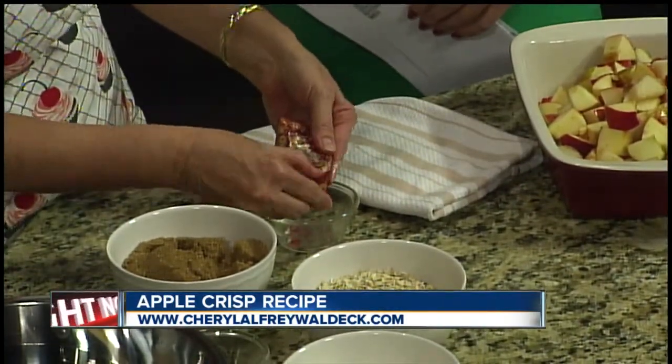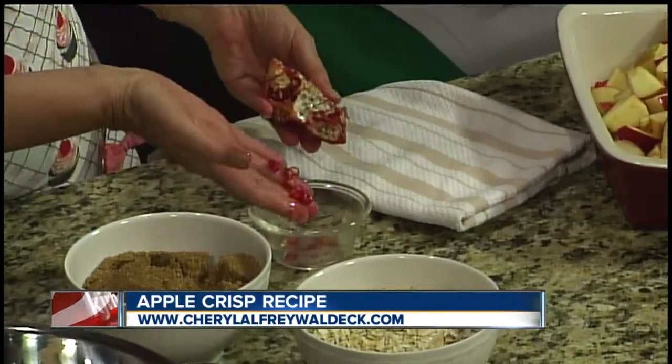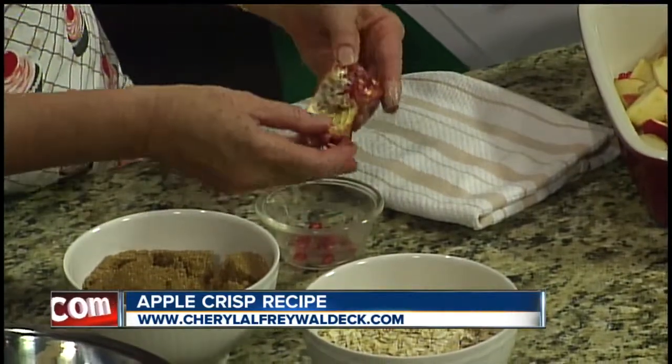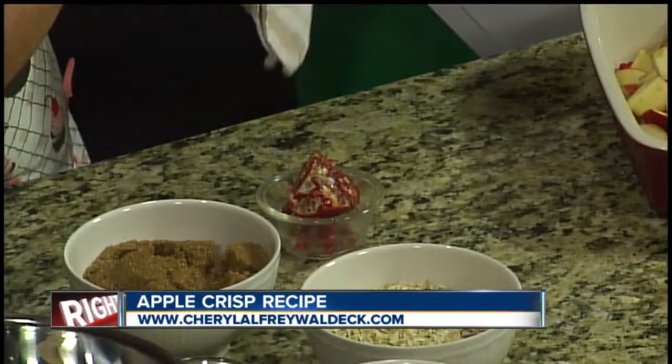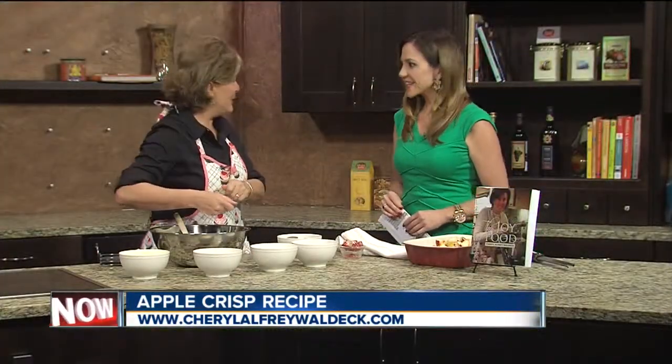Just cut it into four pieces, and over a bowl, use your finger to fleck out these beautiful red rubies. Put it over a bowl so that you can be sure to remove that membrane, because it's bitter and you don't want that in. So let's go right to the crisp.